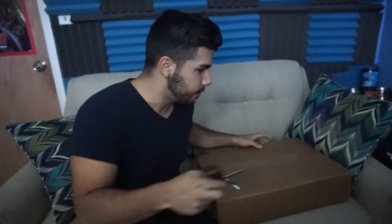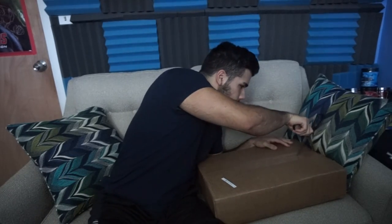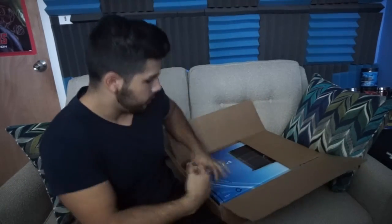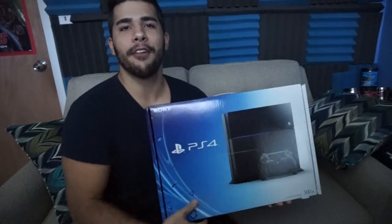Let's see what's in here, even though we kind of know what's in here. Let's get down to business, shall we? All right, so let's open the obvious one — the PS4. Here we have it, boys. PS4 from Activision. Thank you, Activision. Thank you, everybody who supported me.